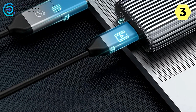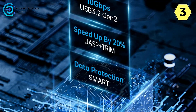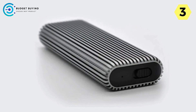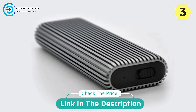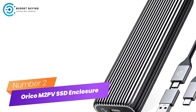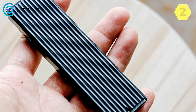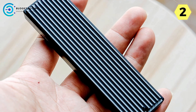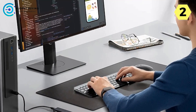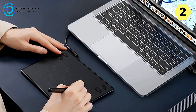In conclusion, the Orico AM2C3 NVMe M.2 SSD enclosure redefines storage solutions with superior cooling, high-speed data transfer, and unmatched flexibility. Number 2: Orico M2PV NVMe M.2 SSD Enclosure — effortless cooling, speed, and reliability. It combines upgraded cooling efficiency, high-speed USB 3.2 Gen 2 transmission, easy installation, and a high-quality main control chip for an exceptional user experience.